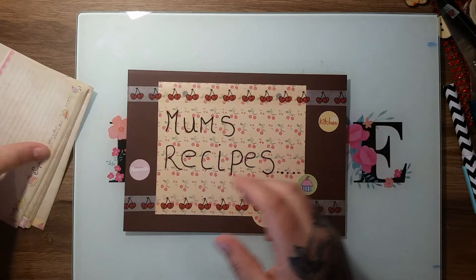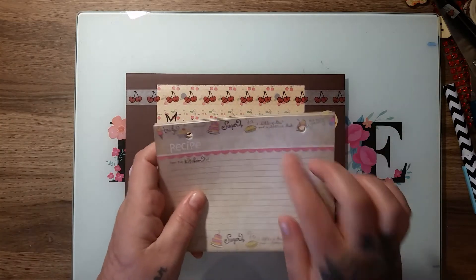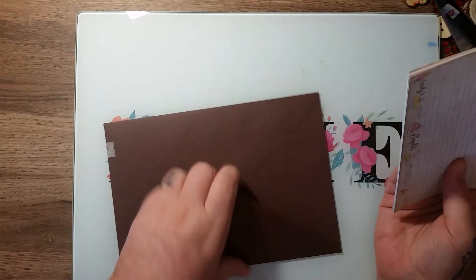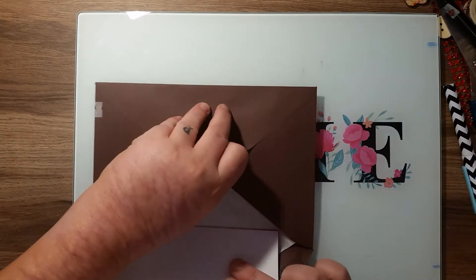It's nothing fancy — it is relatively simple — but I like how it's turned out. When you put the recipes inside, I'm actually glad I found a use for these little recipe cards because I didn't know what I was going to do with them, and I had used the cover for something else.